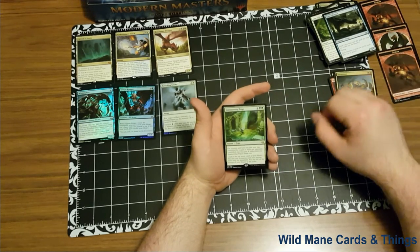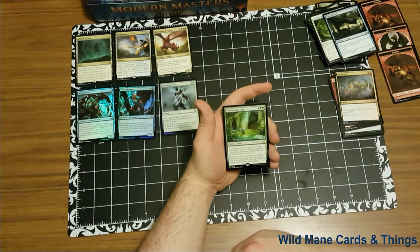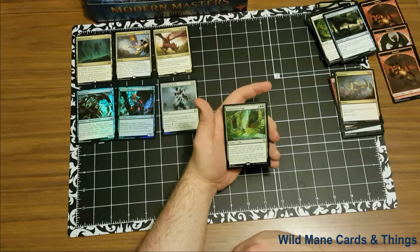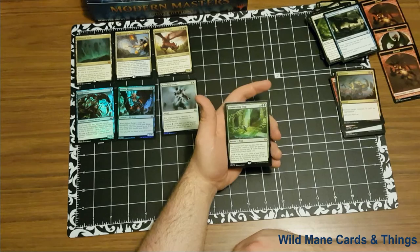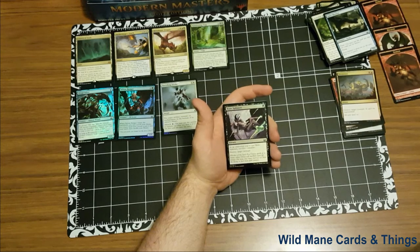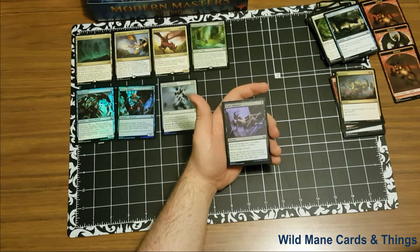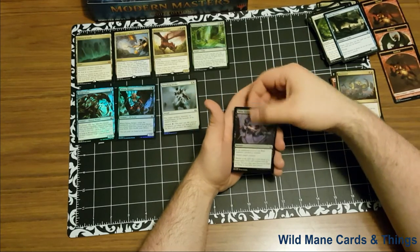And our rare — Summoning Trap. Four green, green, instant. It's also a trap card. If a creature spell you cast this turn was countered by a spell or ability an opponent controlled, you may pay zero rather than pay Summoning Trap's mana cost. Reveal the top seven cards of your library; you may put a creature card from among them onto the battlefield. Put the rest on the bottom of your library in any order. That sounds so good, especially as a sideboard card in a control deck. And our foil is Bone Splinters — for a black, sorcery, as an additional cost sacrifice a creature, destroy target creature. For a black-red or black haste zombie deck, this seems really good, especially if you have zombies that come back from the dead.